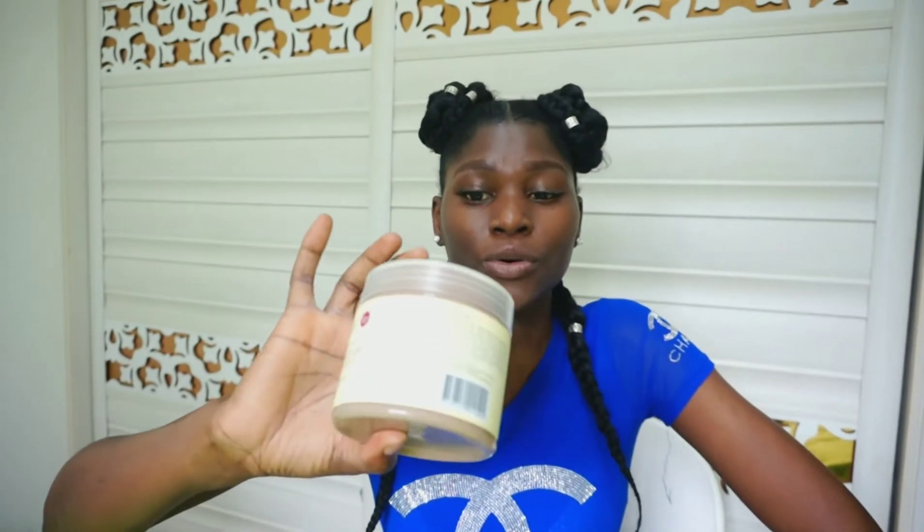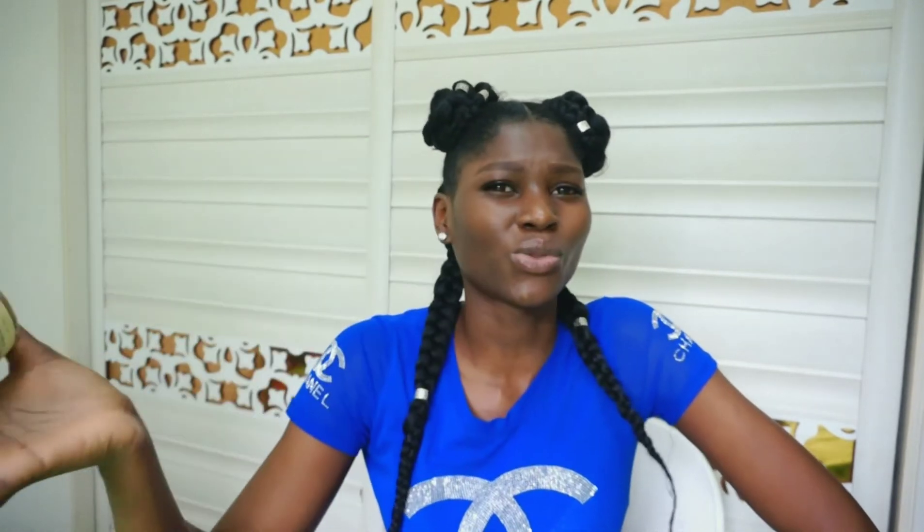I just decided to try it. It's my first time buying this product and I don't know the outcome yet. But I believe the results are going to be wonderful since everything is natural. I have natural hair and I'm trying to do everything naturally — I don't want to use any artificial products on my hair. I just want to go the natural way and see how far I can go.